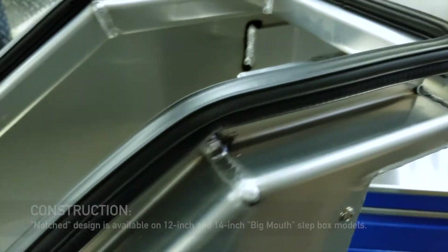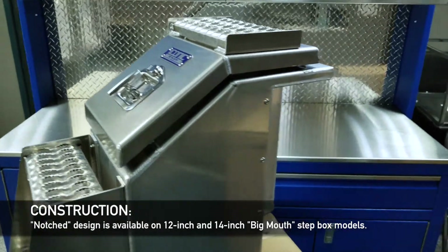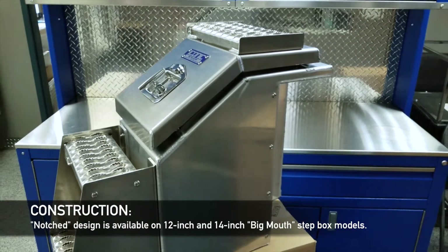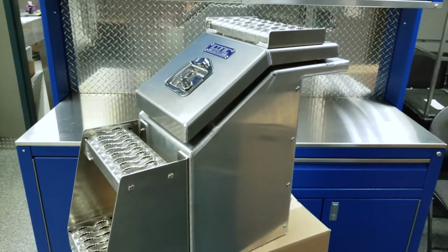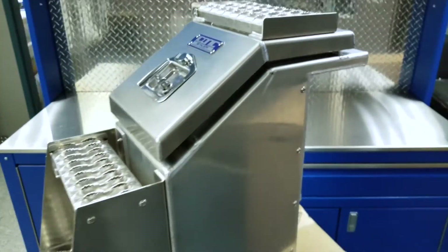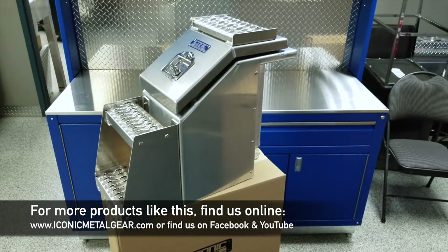This is going to work with 12-inch and 14-inch wide toolboxes, so that you kind of solve that problem for the trucks with the suspension piece in the way. And you still want that extra storage and to climb up on the frame. We'll have this on both sides for driver's and passenger's side. For more products like this, check us out at iconicmetalgear.com.